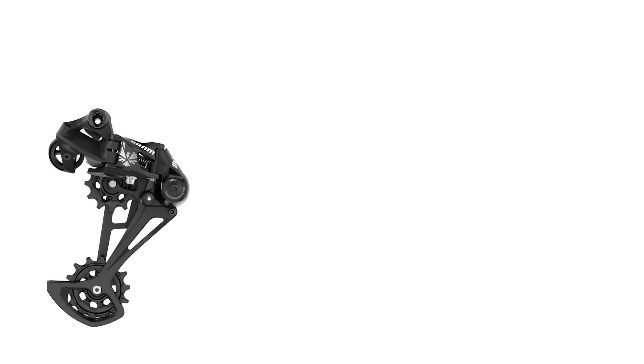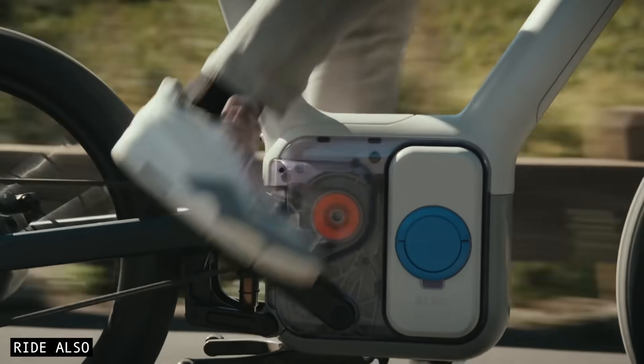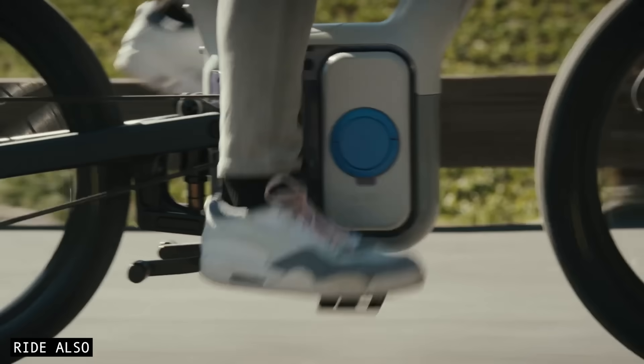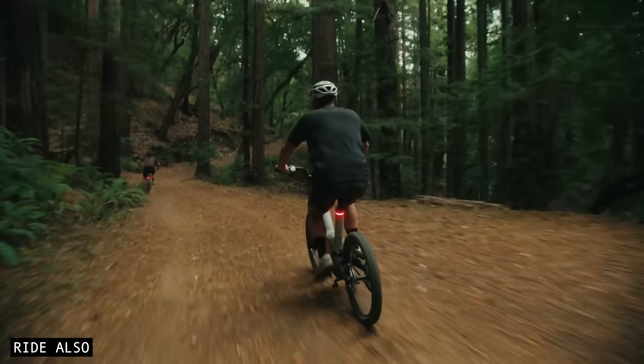First off, there are no derailleurs, no complex gearboxes, and not even a chain in sight. The Also drivetrain has nothing to knock out of alignment, almost no moving parts exposed to the elements, and barely anything you need to clean. It's basically built from the ground up to be durable and low maintenance.